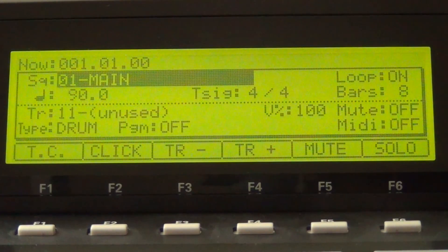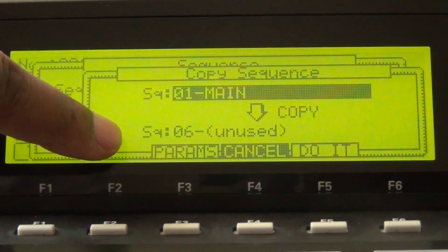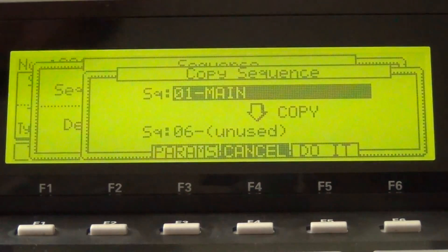Let me give y'all a little game on how to have 95% of your beat already arranged before you even track it down in Pro Tools. We're going to do that with Song Mode on the MPC. So go to your Main Sequence and hit Window. We're going to copy it four times — hit Copy right there. It's going to take you to the next available sequence that's unused. As you can see, sequence six is unused. Hit Do It.